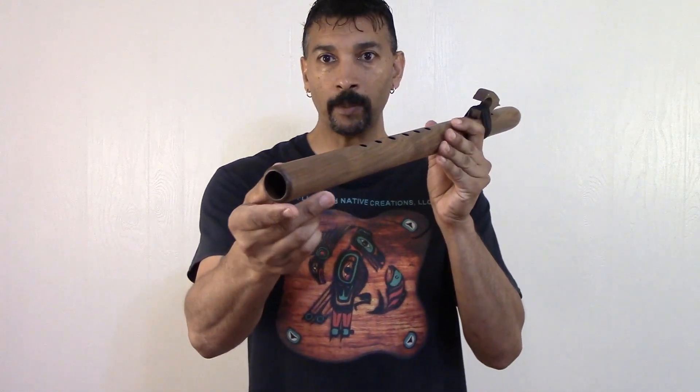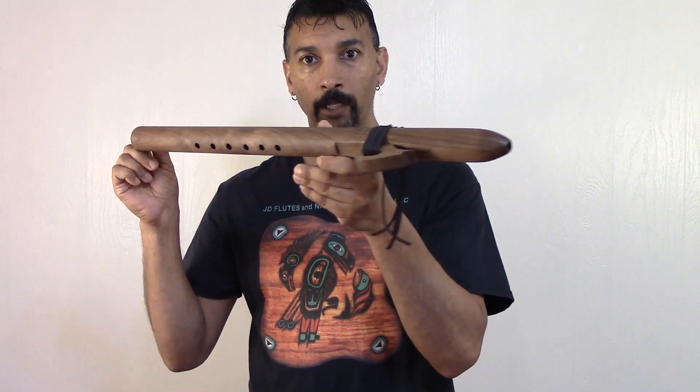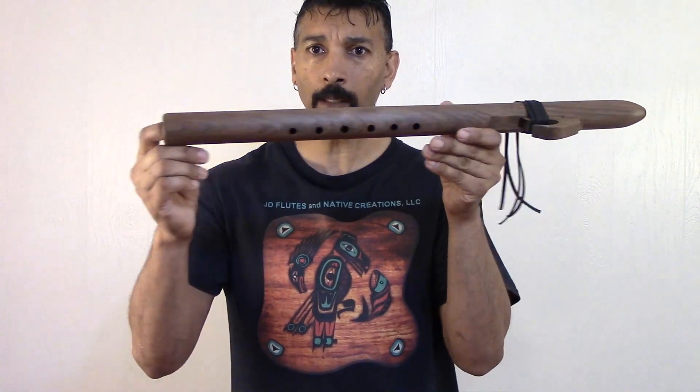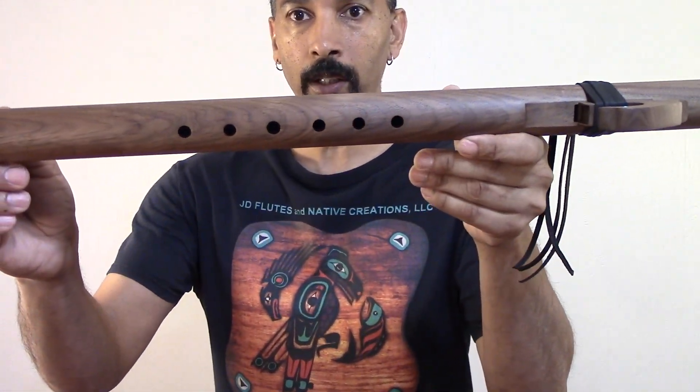We still have a few more available on the website. I'm offering free worldwide shipping. Those prices are so low, folks, you will not want to beat those prices anywhere for that type of quality. I'll put the link below this video to where you can see the flutes I have for sale.